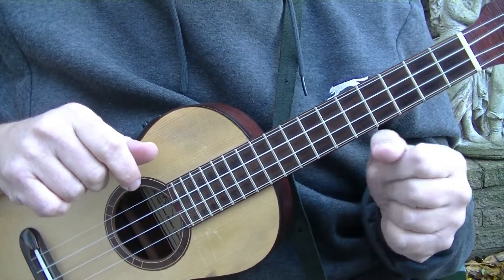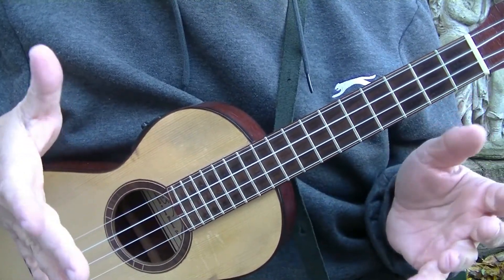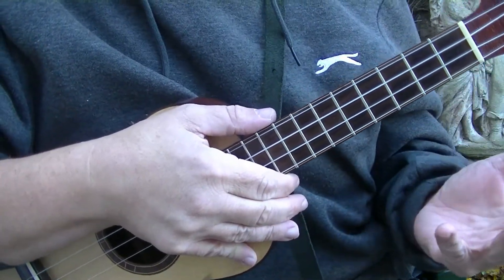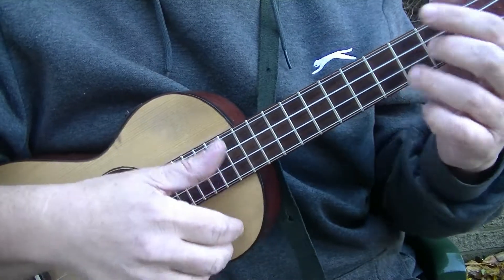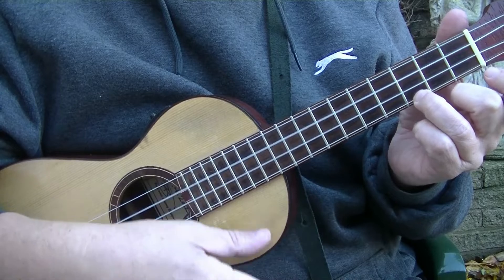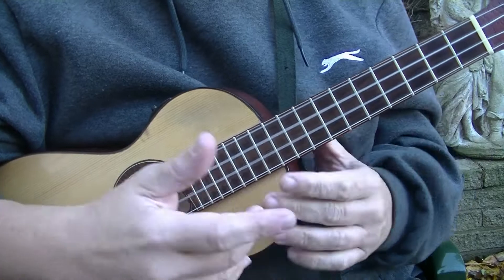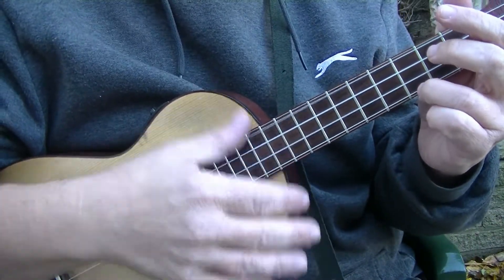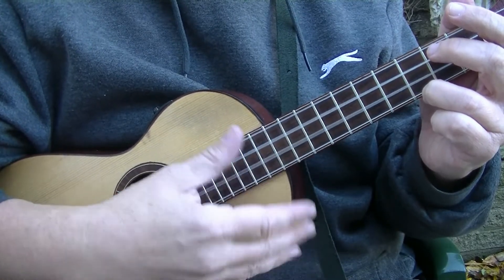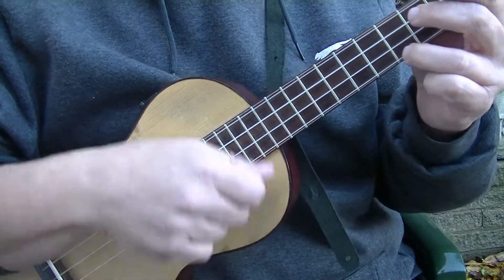And that's the main techniques George Formby used. Now which one he used on which song I couldn't possibly say — is it 228 songs he recorded? I couldn't cover them all. But basically if it's a slow-paced song like 'Leaning on a Lamp,' he's probably doing that one. It starts off slow and when it picks up pace, so in 'Leaning on a Lamp' he probably starts off on quarter notes and when it starts to pick up, he'll slip into eighths.